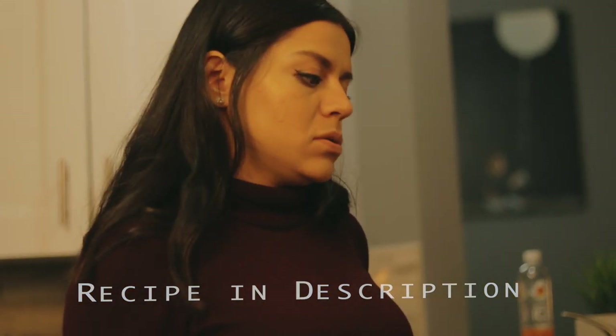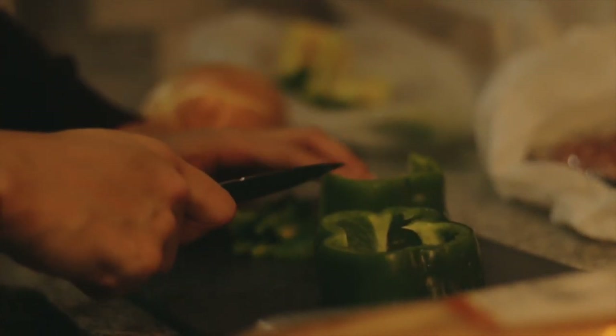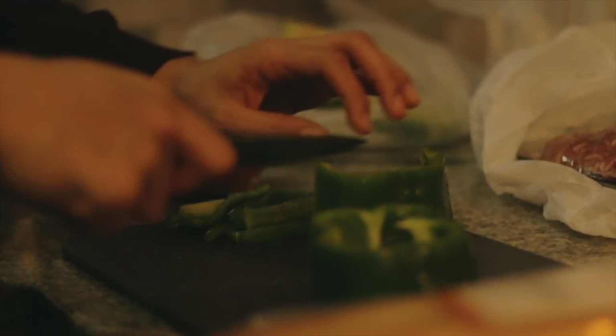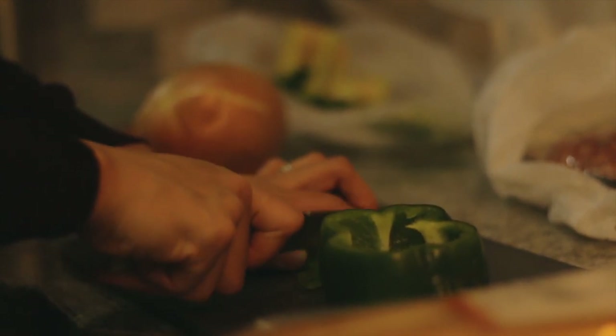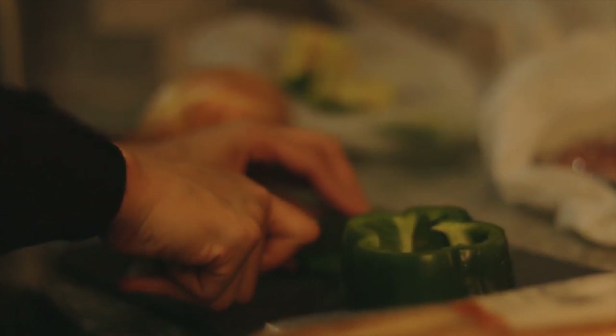During the week there's really not much time to make things pretty, so you just chop it. Minimal utensils because I hate dishes.